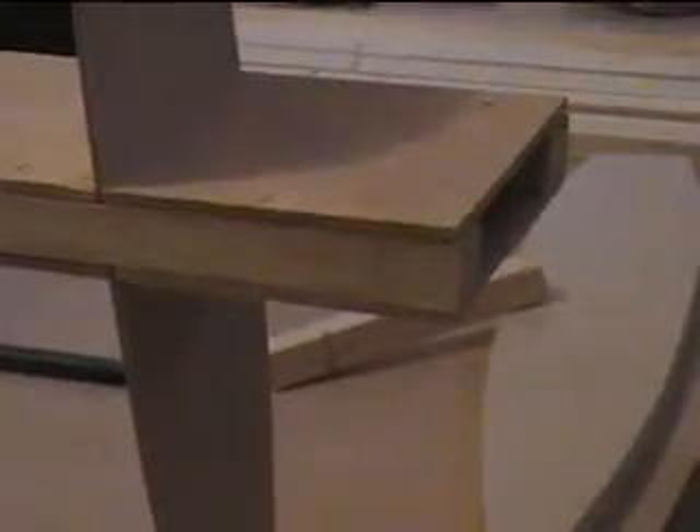This is what you call a box spar type of construction, and it has stiffened up the wing quite a bit already.